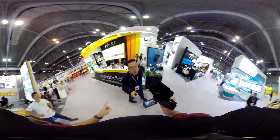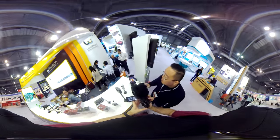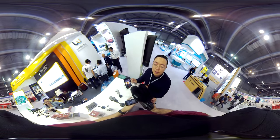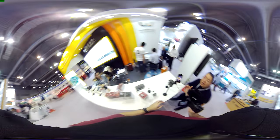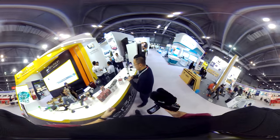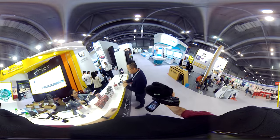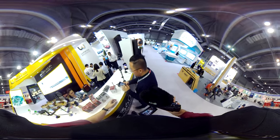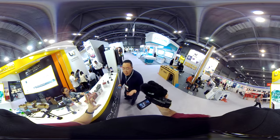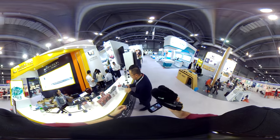Can you live stream to YouTube and Facebook? Yeah, live stream is available. You can live stream 3K to Facebook and YouTube through the app. If you keep recording during live stream, no — you can't do recording at the same time. We can live stream at 3K to Facebook and YouTube.